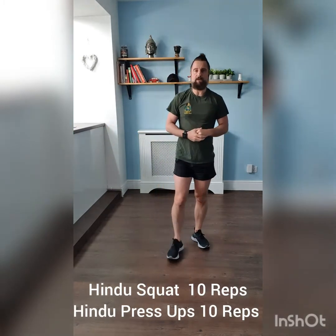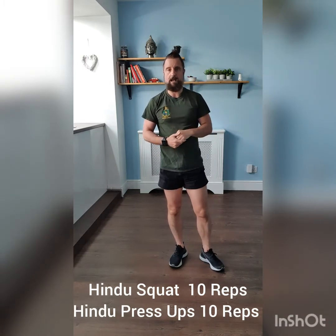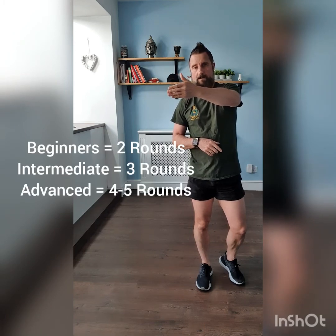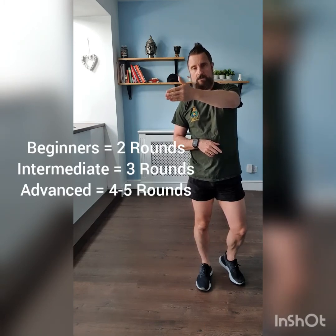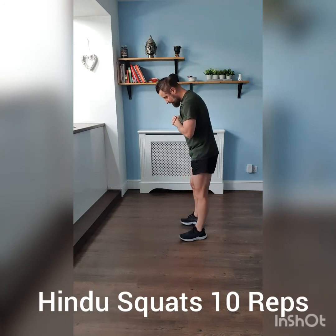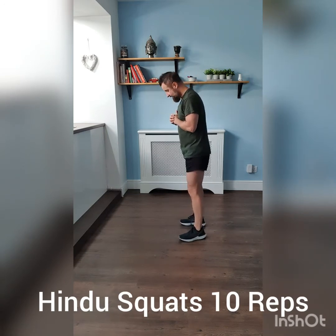For beginners, you'll be looking to do two rounds; intermediate, three rounds; advanced, up to five rounds of 10 reps of each exercise. I'll put that on screen so you know how many rounds to do. On Facebook above and below on YouTube, I'll have a description of the repetitions for each exercise. So, 10 Hindu squats straight into 10 Hindu press-ups — this is the beginner's one round option.